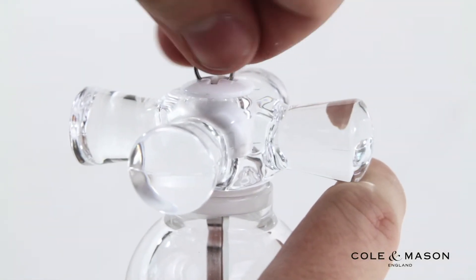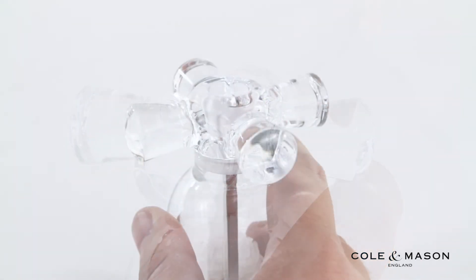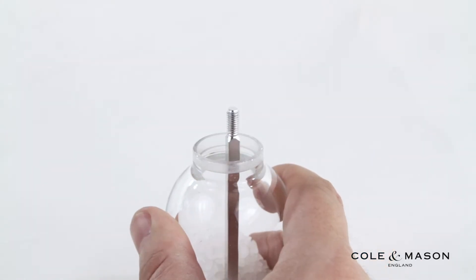Conveniently adjust the grind level of the mill by turning the screw at the top, and easily refill by removing the capped top.